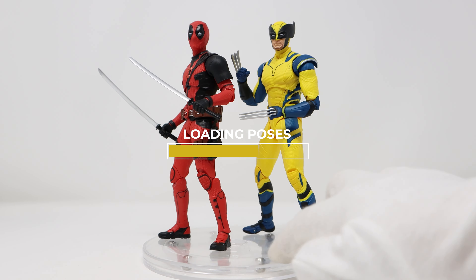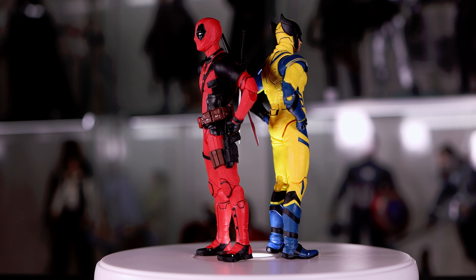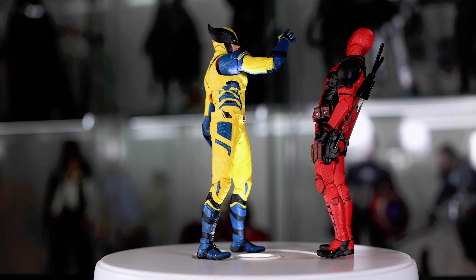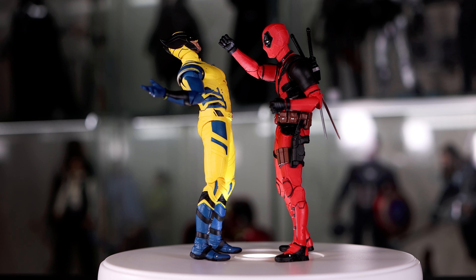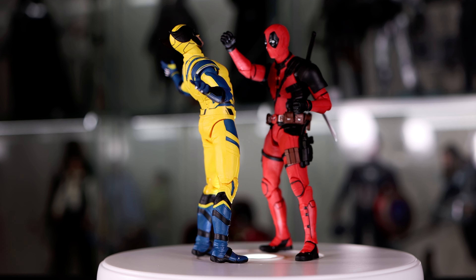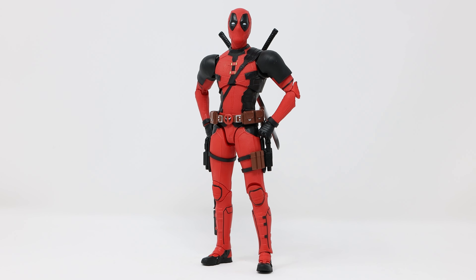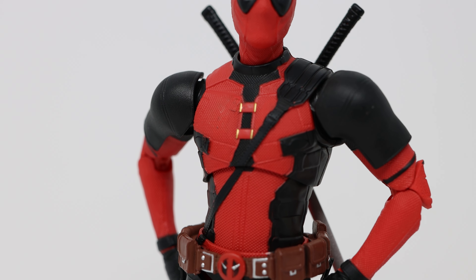Now that we've seen the articulation, it's time to take both toys to the toy room for some fun poses. Let's take a closer look at both of these toys under the portrait lens. There's a lot to like about this mold — highly detailed — but it does have a cartoonish look rather than a movie look. In addition, a lot of the golden accents are missing.